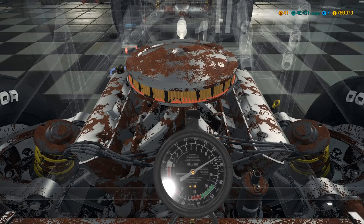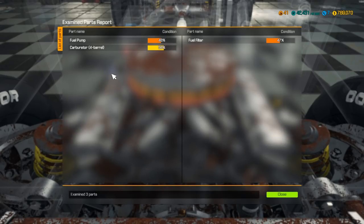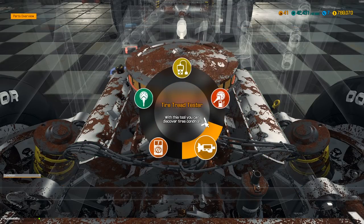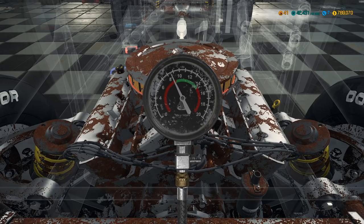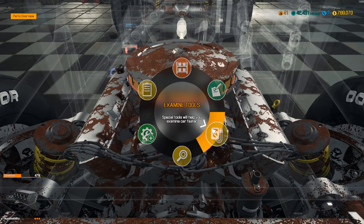Let's do our fuel pressure test here and see what we get. It's looking... yeah, not great. Let's try to do a compression test, see what that gives us. It is turning over, which is nice. And yeah, the engine needs a little more attention.